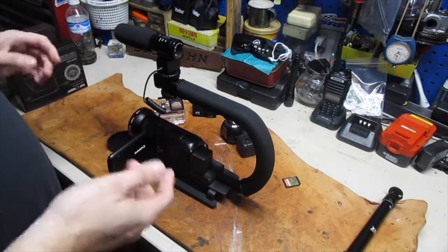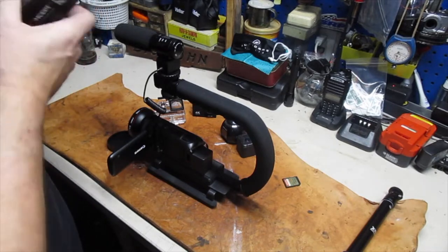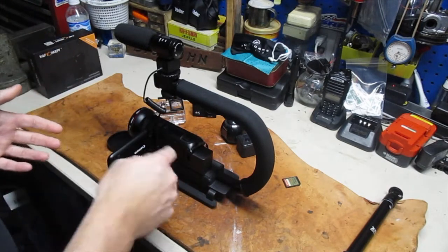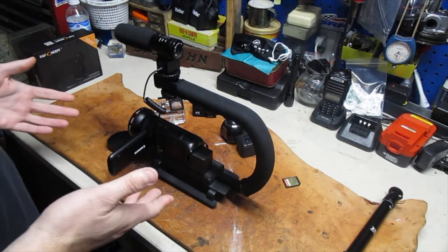Fifteen bucks. I believe in trying to get by as cheaply as I can — I know that's kind of bad — but this microphone wasn't very expensive either. Anyway, that's the equipment we use right now. I'll do a little more in-depth on this Canon. I'm loving it so far.